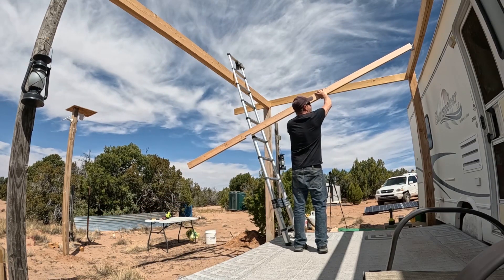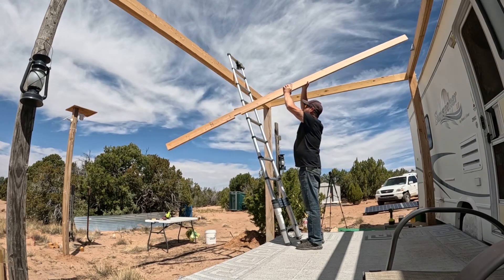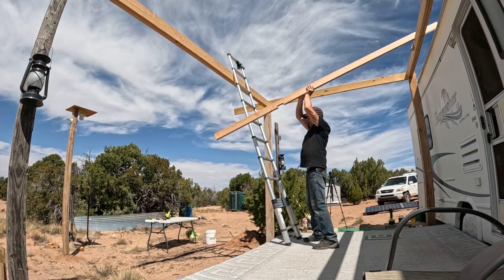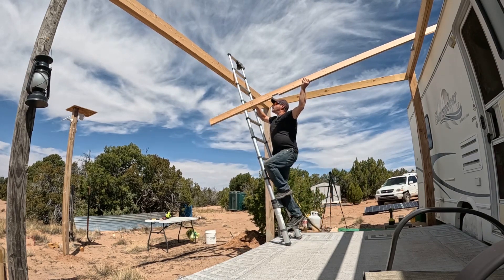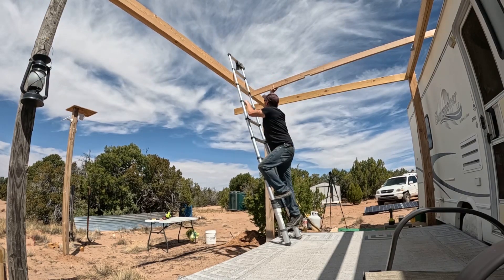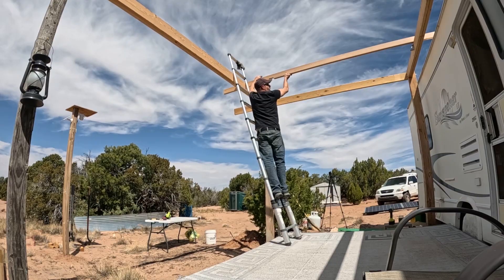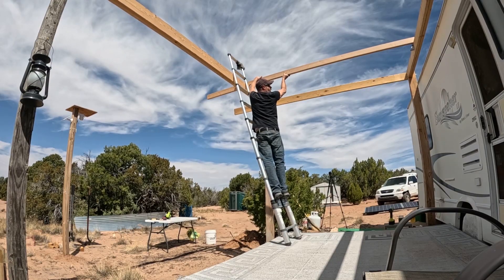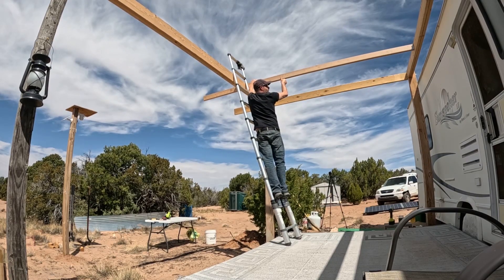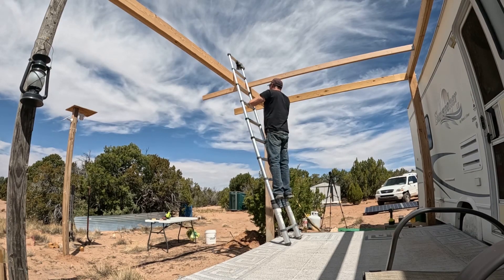Get it up in the joist hanger — like that. Sometimes it's tough to do this just one person. I want that to drop right in the joist hanger — like that. Wonderful. That notch is perfect. Perfect. That's awesome.